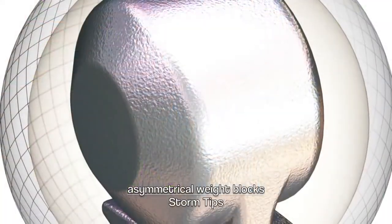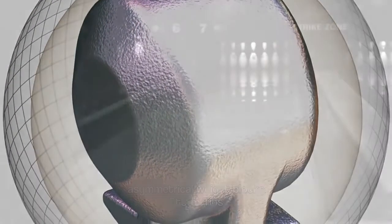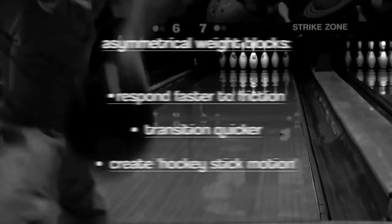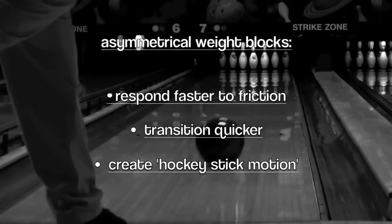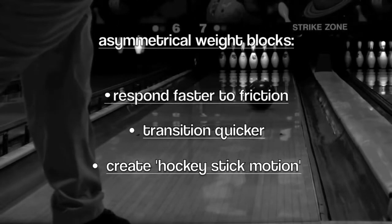Asymmetrical weight block shapes are those found in our premier line, which would be our highest performance line. These types of weight blocks respond faster to friction, they transition quicker, and create more of that hockey stick style back end reaction that everybody likes to see — that really moves the pins around fast on the pin deck.